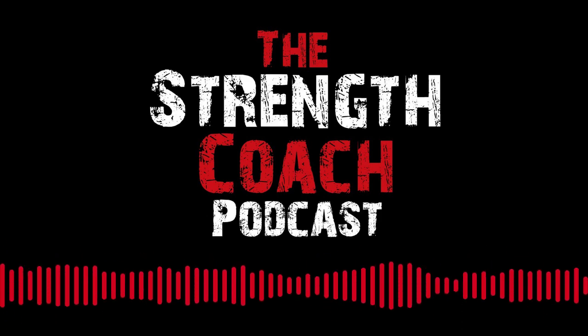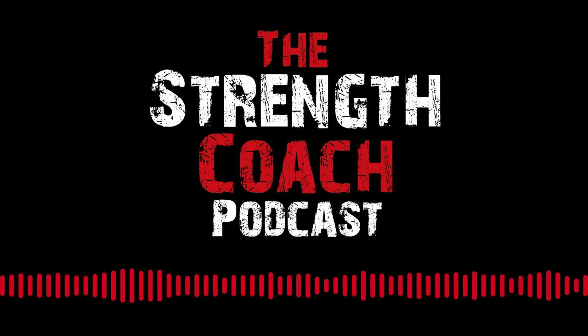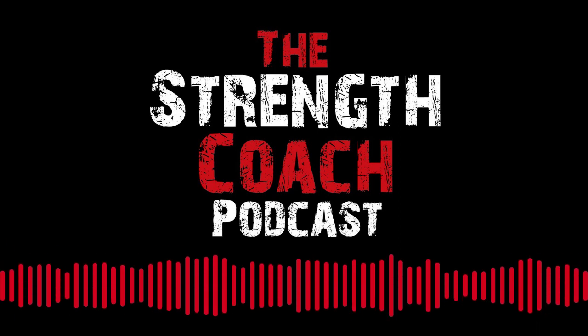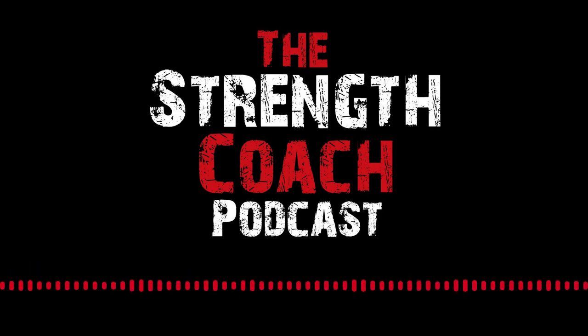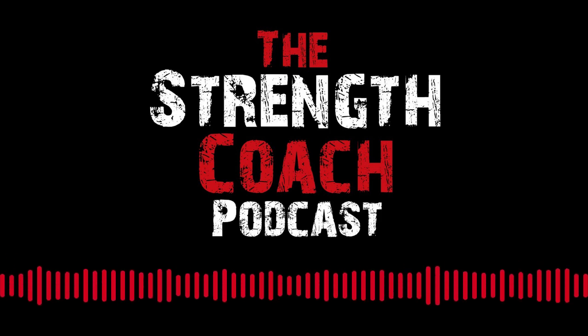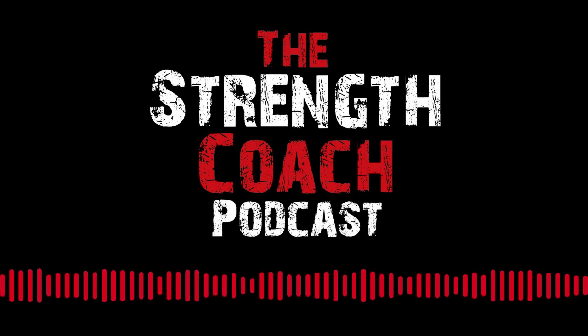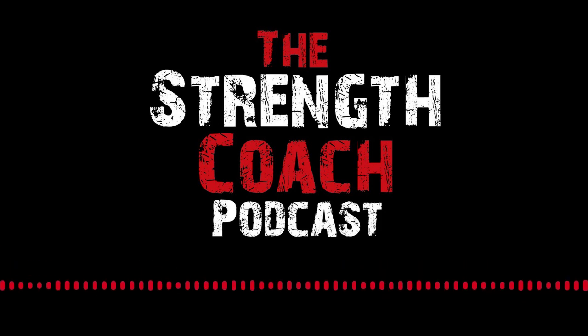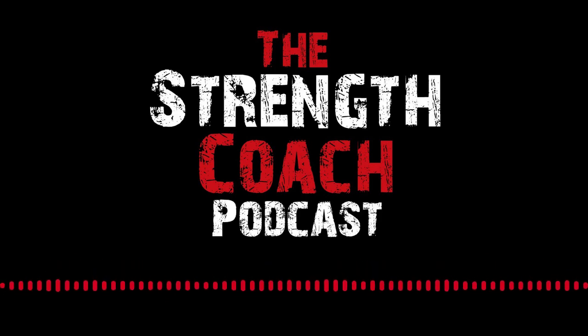Welcome to Getting Started with VBT — Velocity Based Training — brought to you by Perch, a 3D camera-based weight room technology solution bringing VBT into the 21st century. I'm Nico Ouellette, head of marketing and education for Perch. Today we're covering the importance of using goals alongside velocity-based training. A 2015 study by psychologist Dr. Gail Matthews showed that when people wrote down their goals, they were 33% more successful in achieving them than those who only formulated outcomes in their heads.